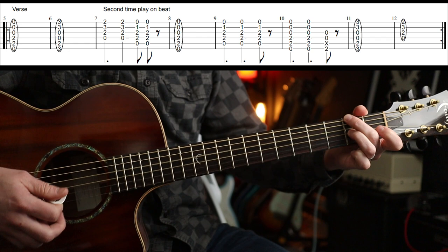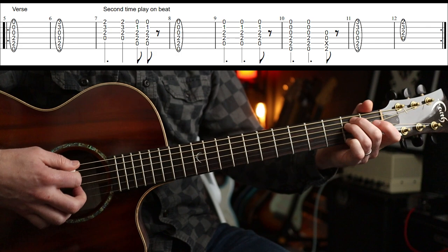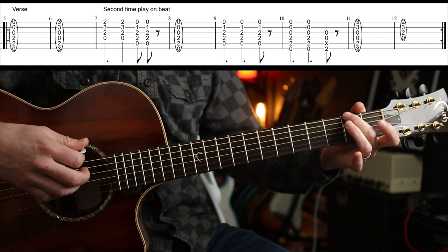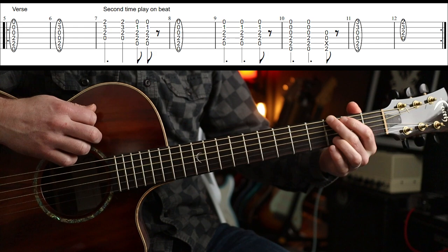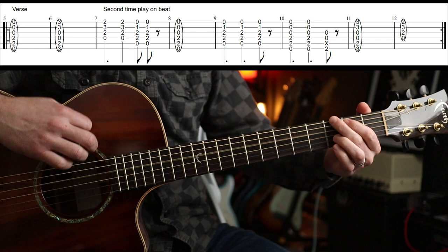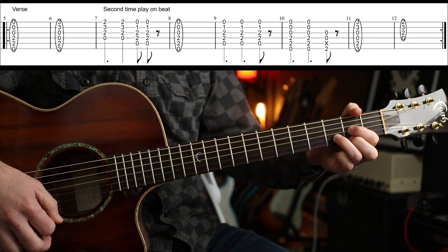You could actually do the D5 with F sharp in the bass if you want — entirely up to you. I'm just going to do the second fret, mute the A string with a little bit of meat off my second finger, and then the D and G open. But it's over and done with quite quickly — back to the G and then to D.